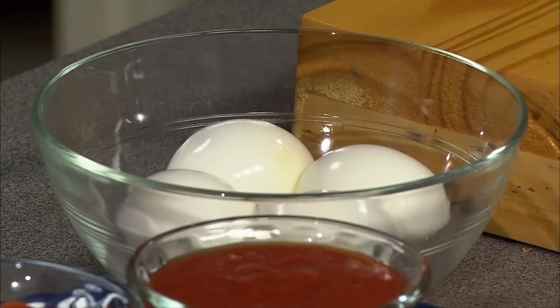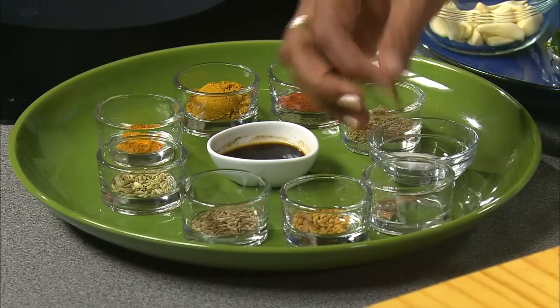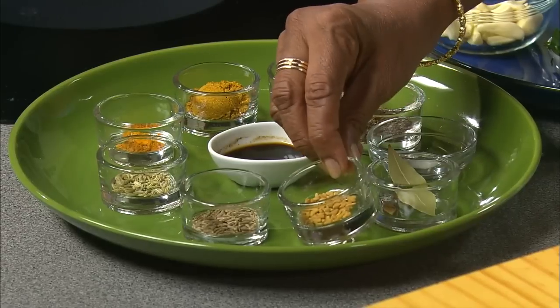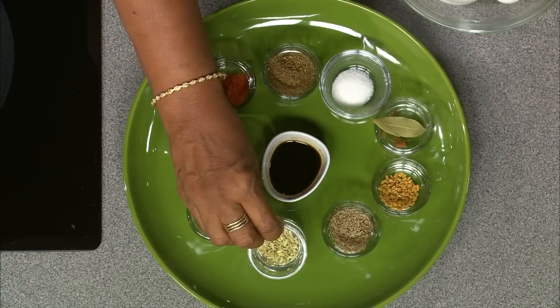First, we will make egg kulambu. It is like hard-boiled eggs cooked with spices in an aromatic tamarind sauce. We need hard-boiled eggs for this recipe — I have four large eggs. We need some two tablespoons of oil to sauté these spices. I have two to three slivers of cinnamon, one bay leaf, quarter teaspoon fenugreek, quarter teaspoon cumin seeds, quarter teaspoon fennel.